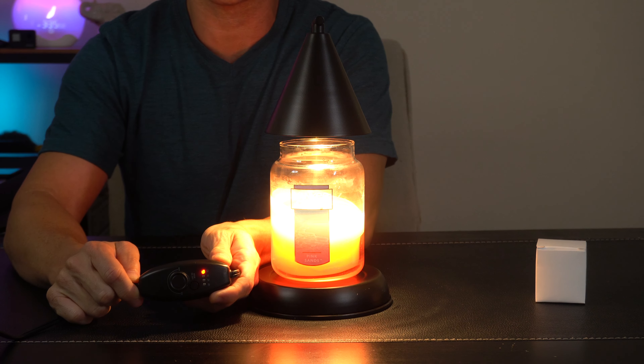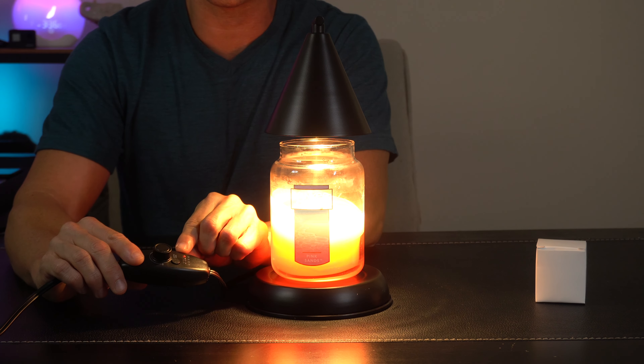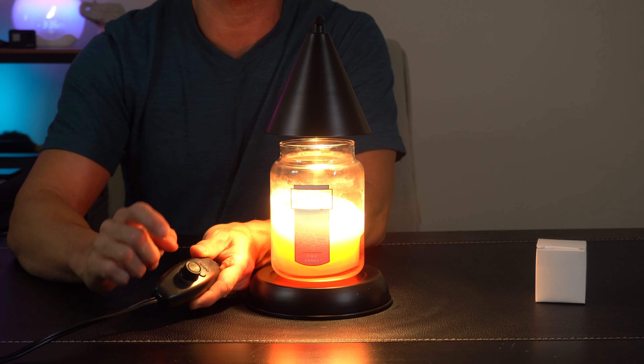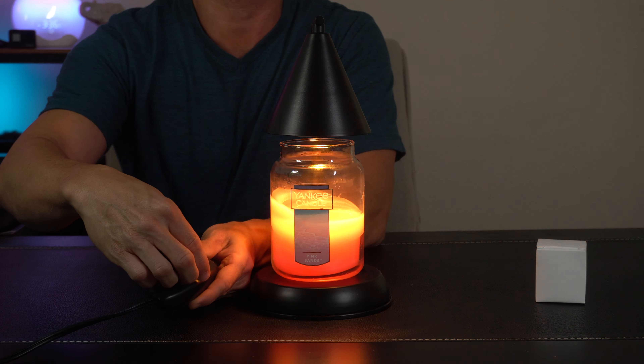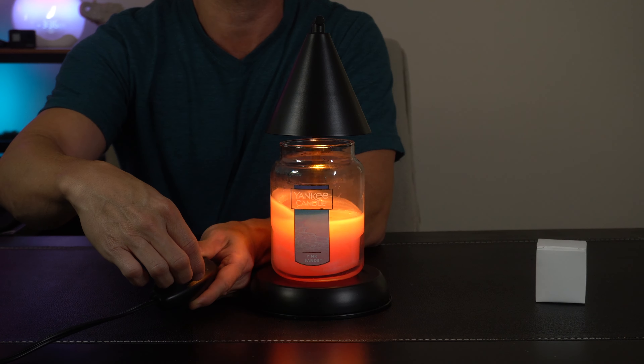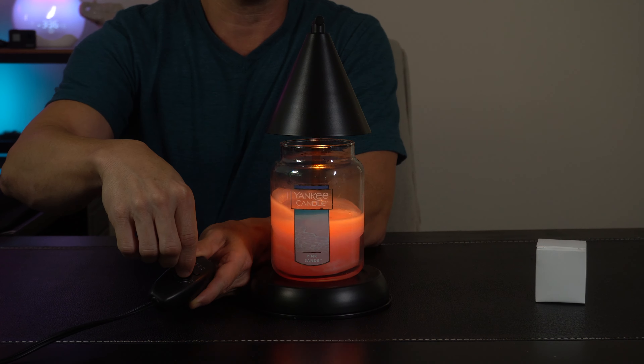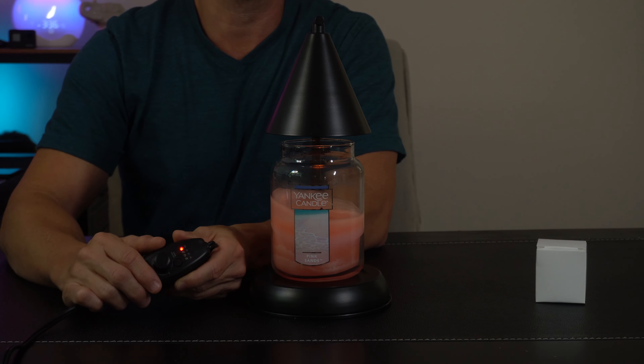Here in the control panel, it's really easy to use. A touch button turns it on. There are also timer intervals for one, two, and four hours, so it'll automatically turn off. And you can also use the little twist knob here to adjust the intensity of the light — you could turn it up on full blast or turn it down depending on how you see fit while you're using the candle warmer.